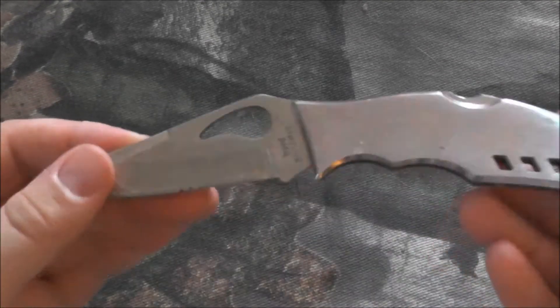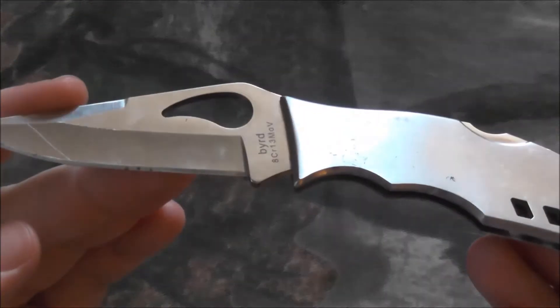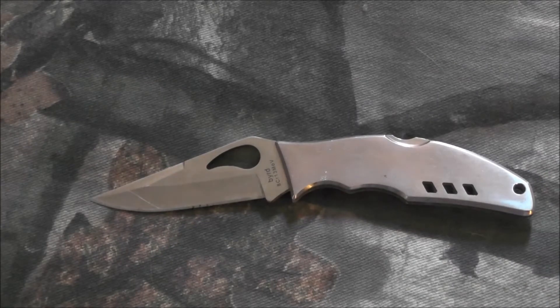This is the Spyderco Bird. It's made by Spyderco, it's in their Bird series, and this is the Spyderco Bird Flight.